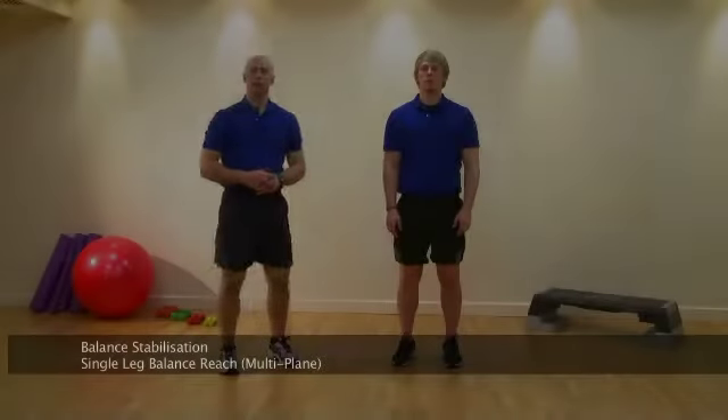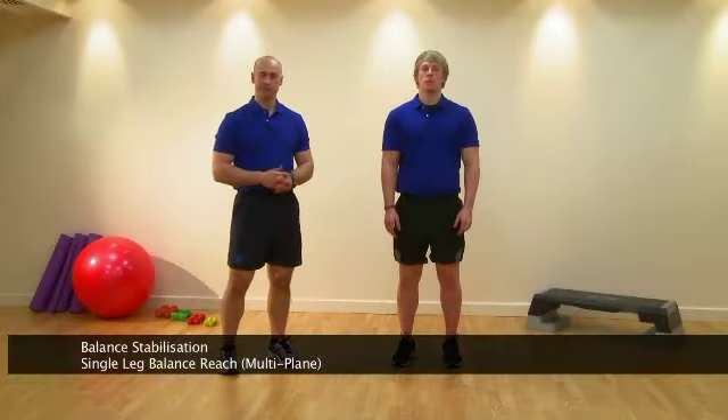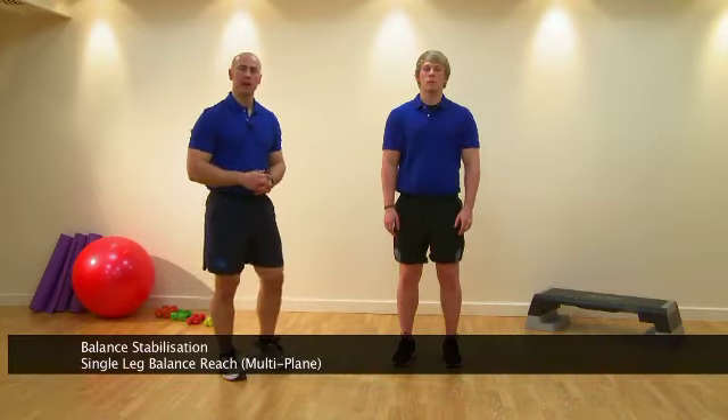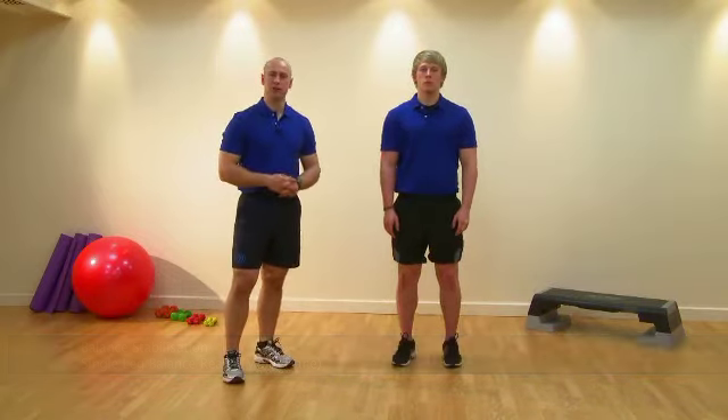This exercise is a single leg balance reach in multi-plane. The muscles being utilised are the hip stabilisers, and this exercise falls into balance stabilisation.